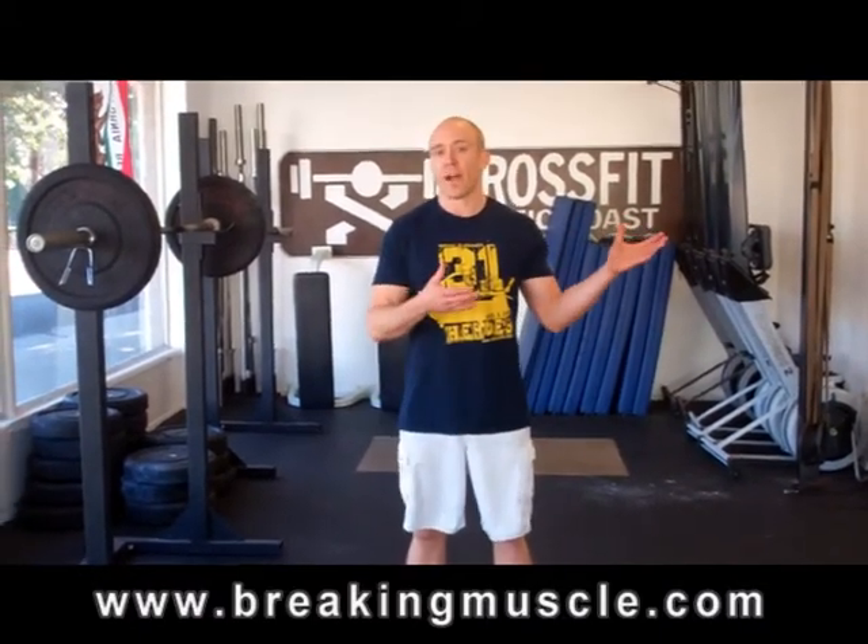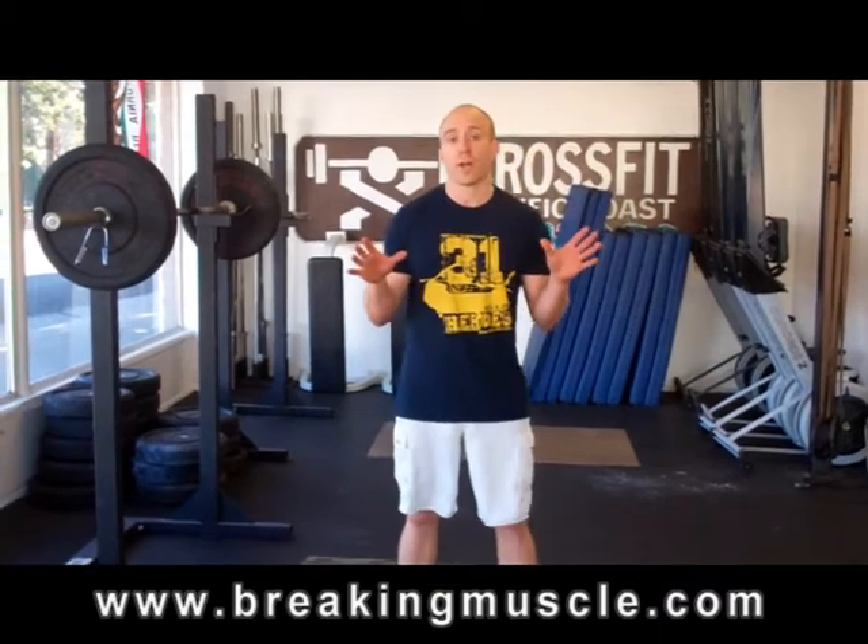Hey folks, Traver here again with Breaking Muscle. Last week we looked at the press. Today we're going to look at the push press.